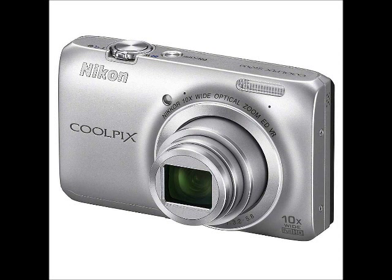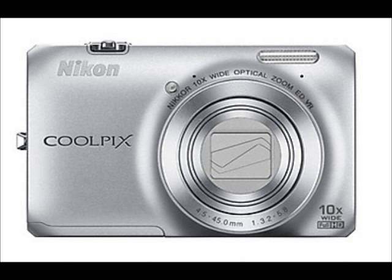From wide angle group shots to close ups of someone special, the backlit CMOS image sensor delivers brilliant detail and clarity, even in low light.